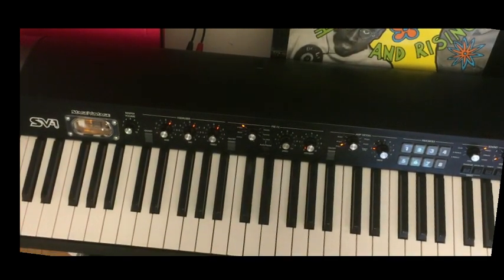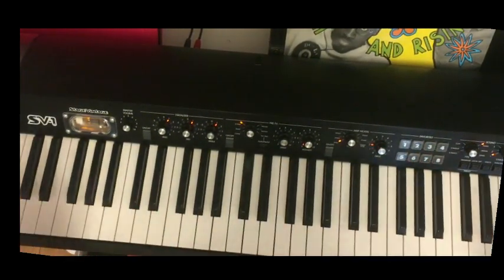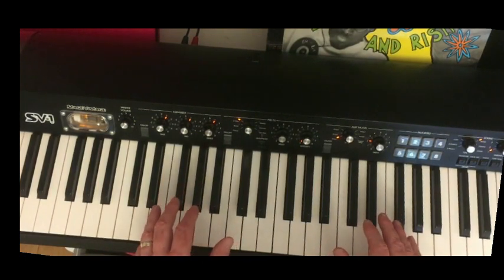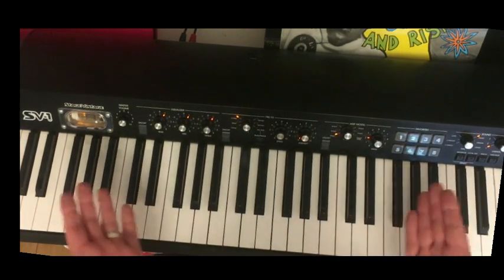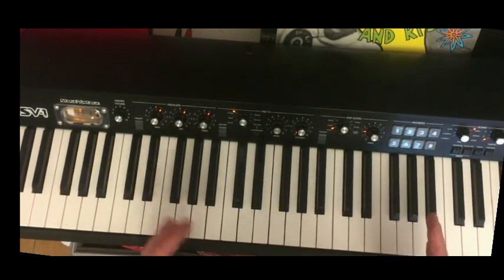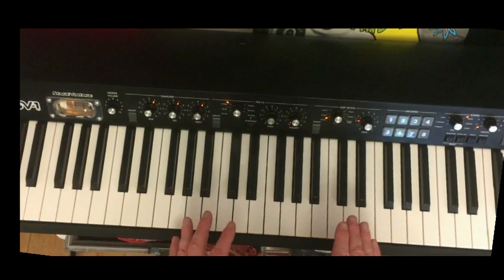Hello boogie woogie lovers! We're going to have the first lesson today on the Pine Top Boogie. This is one of the easiest and most effective boogies that you can learn — a lot easier than some of the other boogie woogies out there in tuition videos. This is a tune by Dr. John called Pine Top Boogie, so if you Google that you'll actually see some lessons from him as well.